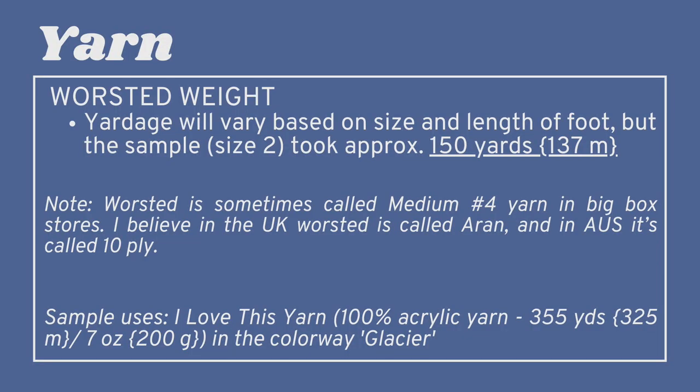This pattern is worked using worsted weight yarn. I think it's really great for beginners to learn the techniques in the fastest, easiest way possible, and worsted weight yarn is our ticket for that — this will take you no time to knit up because of how big the yarn is. The yardage will vary based on the size and length of the foot, but the sample, which is size three right in the middle, took approximately 150 yards (137 meters) of worsted weight yarn.